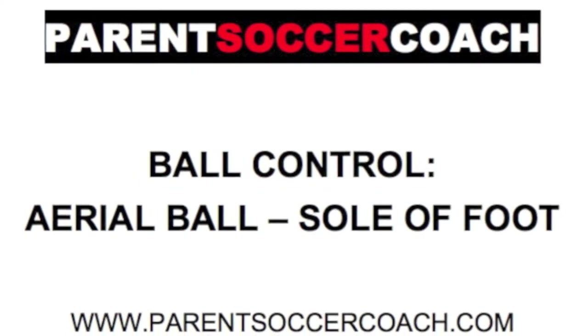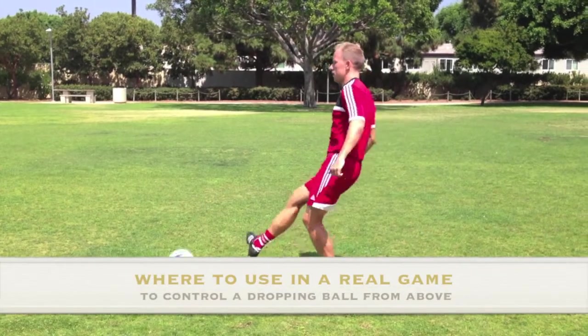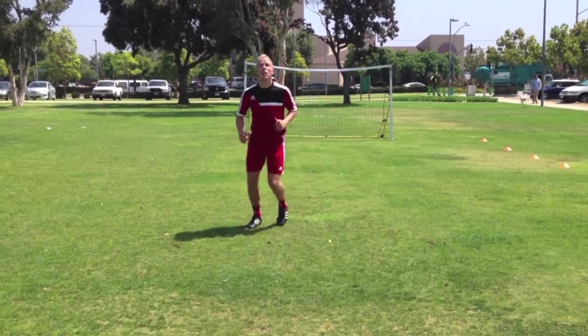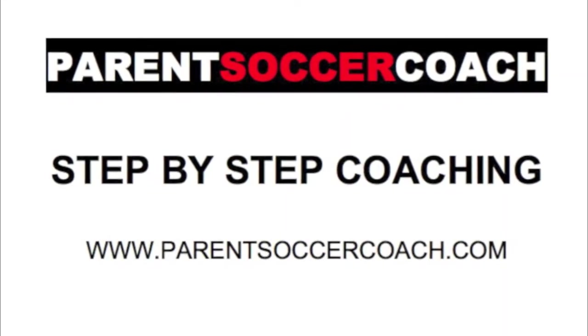A ball dropping from above can also be collected on the sole of the foot. This is an effective alternative to using the instep and, done correctly, has the ball on the ground in front of you with one touch. Now let's take a look at coaching this technique step by step.